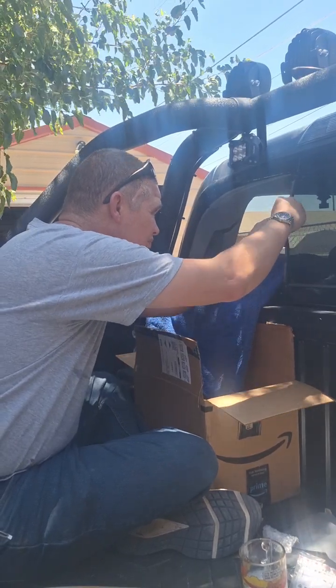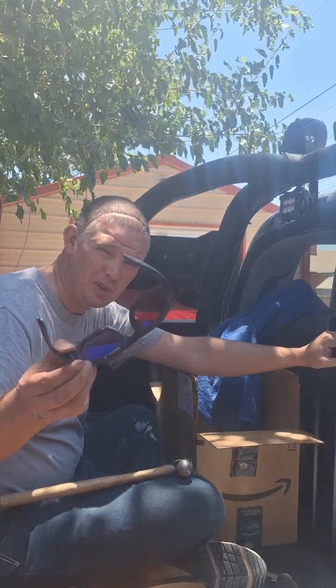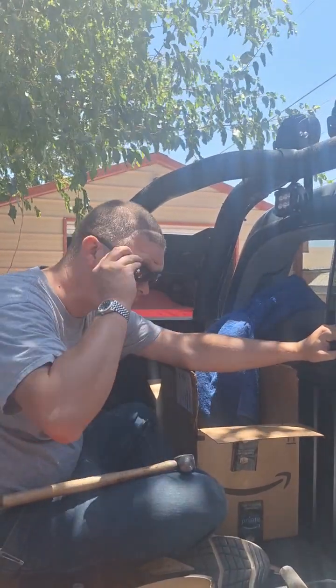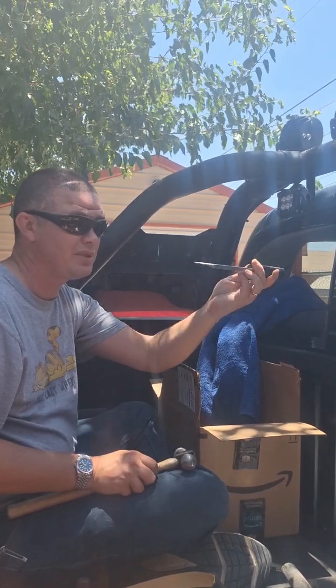It's very important that you wear eye protection. I'm wearing some motorcycle glasses that have edges around them, and I'm using a Harbor Freight gasket scraper.